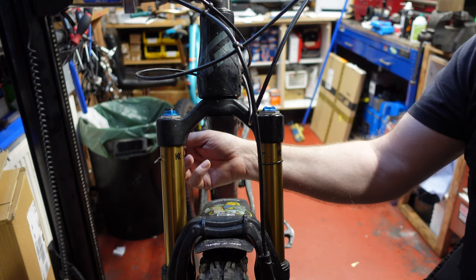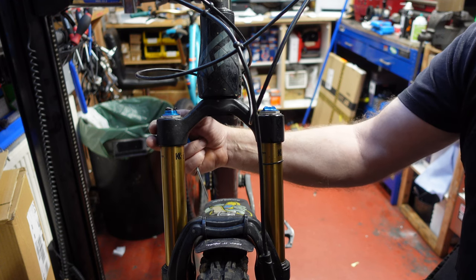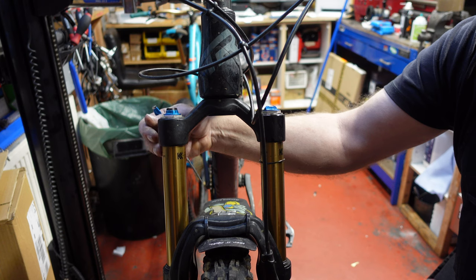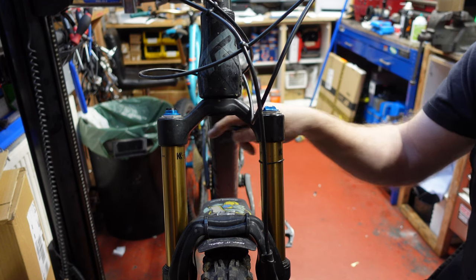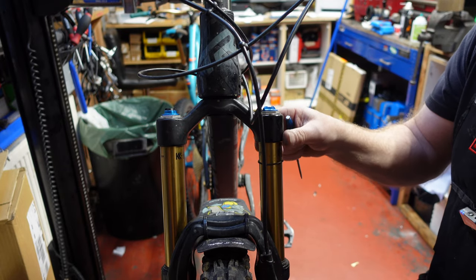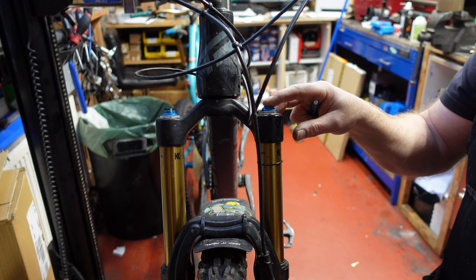On the right hand side of the fork — which is your left because you're stood in front — is the damping side. This side controls all your high speed and low speed damping and compression. There is no air in this side of the fork at all, apart from the ambient air inside. The pressure side, or air side, is on the left hand side. Compared to the damping side, this side is fairly simple with not nearly as much technology. This is the side we want to concentrate on — it contains all the air.